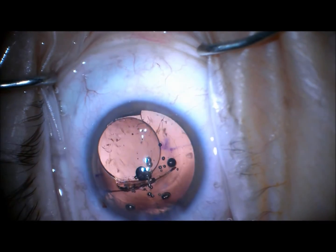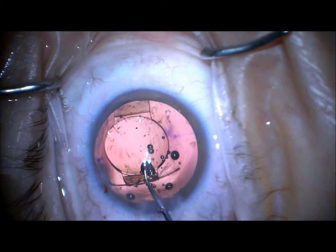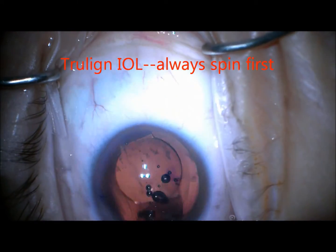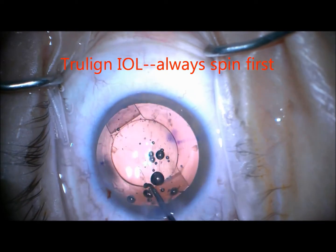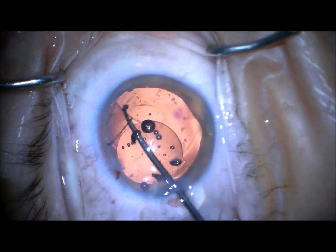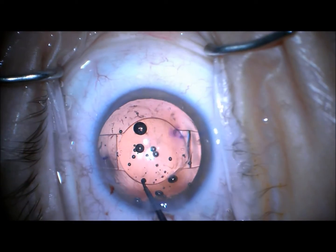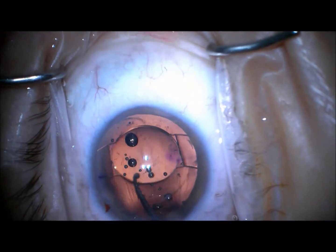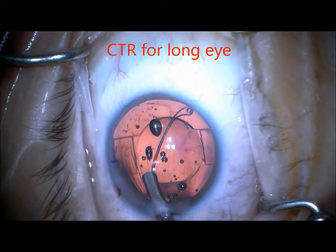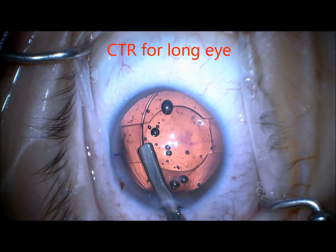Then we're going to insert the TrueLine IOL. Just like any crystalline-type IOL, I always spin to make sure that it's in and we can knock off any hidden cortex. Then we grossly align with my previously made marks.